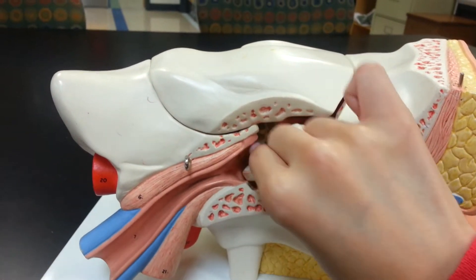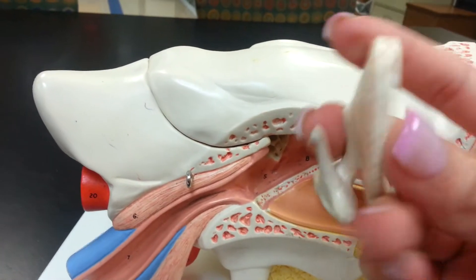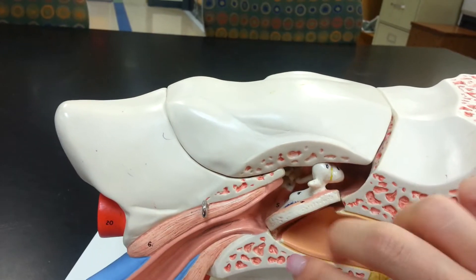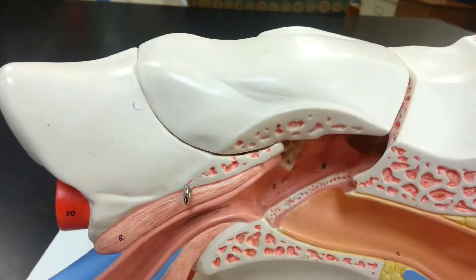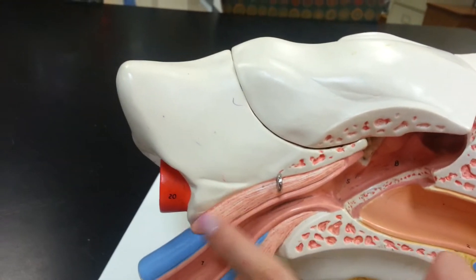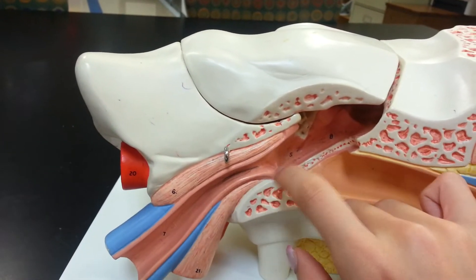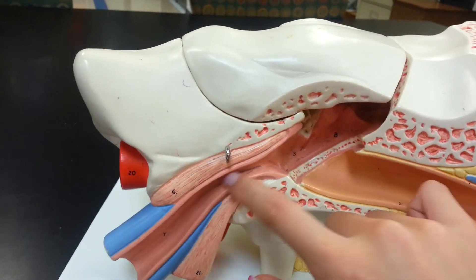Number three: the tympanic membrane has already fell out. The tympanic ring is the ring of bone around it, and the tympanic cavity is right here. The tympanic muscle is right here, and the auditory — or pharyngotympanic — tube is this guy right here.